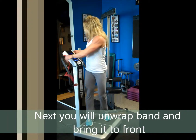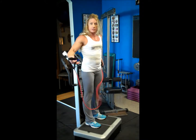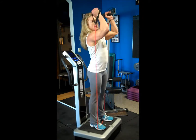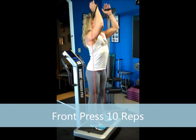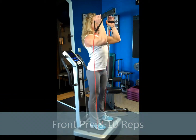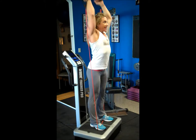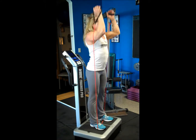Now grab the band from behind, put the handles in your hands, and stand on the band. Make sure you have even tension on both sides. I'm going to keep my arms at 90 degrees here and push straight up overhead for a front press — counting one through ten. Inhale right down.